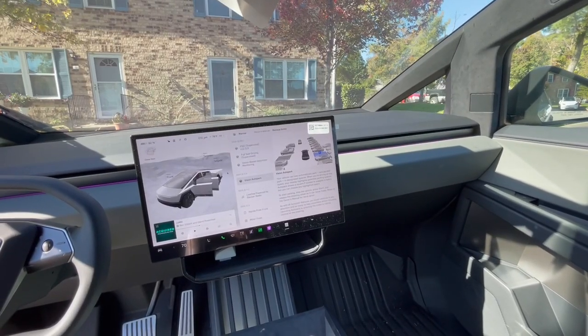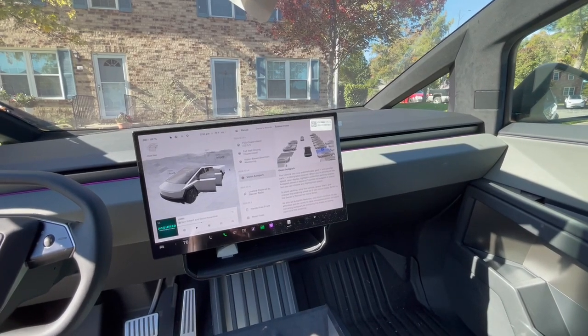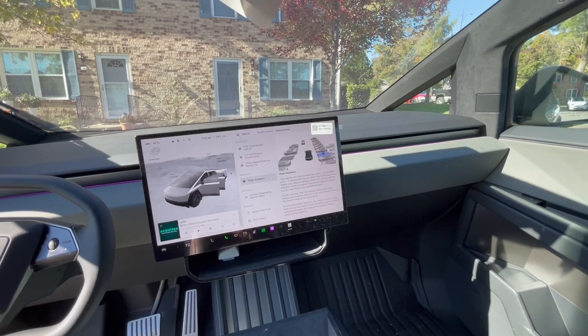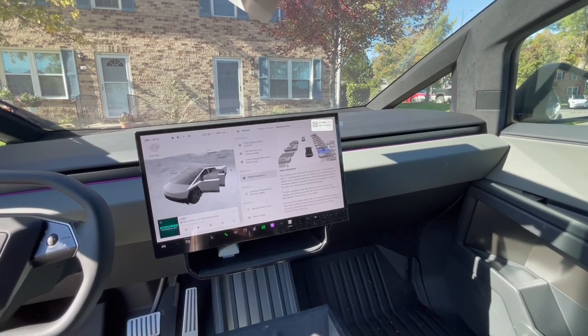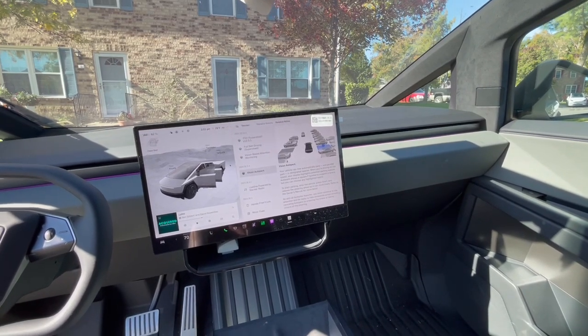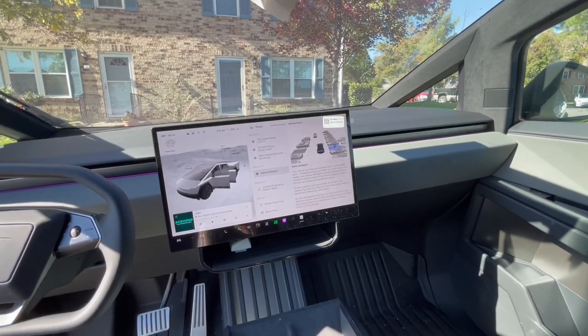The third thing I really like about the Cybertruck is the auto park feature. As you've already heard, I dislike not having any rear visibility, but this makes up for it as it can provide assistance in getting into parking spaces. And it works pretty darn well in spite of the fact that I'm not able to see what I'm backing into.